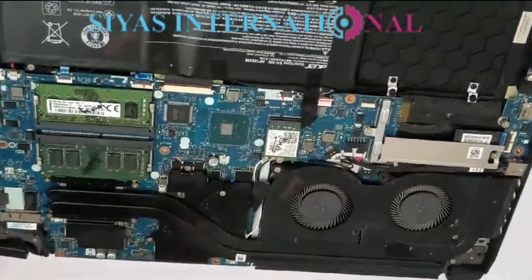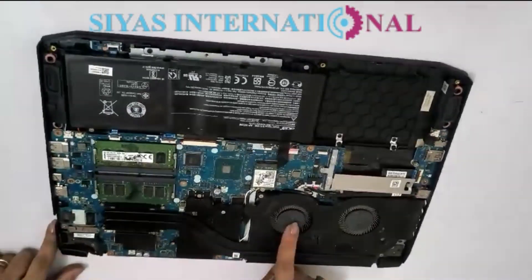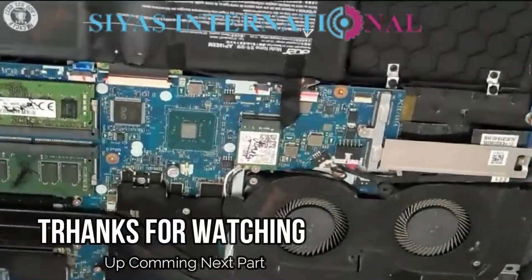Now you can see it has a battery. Thank you for watching our channel.